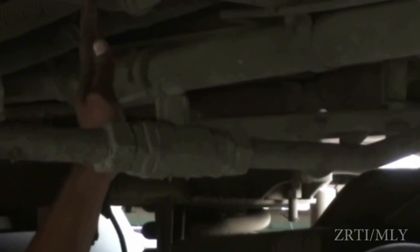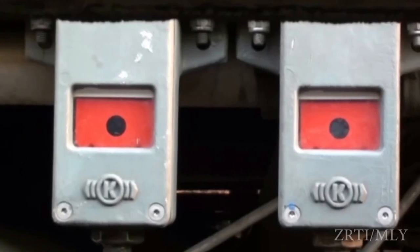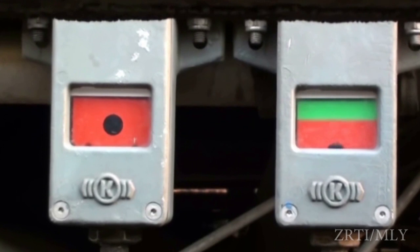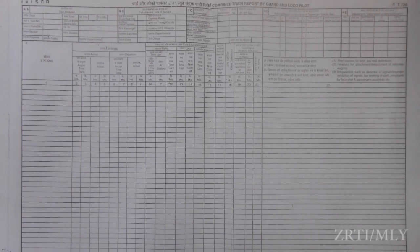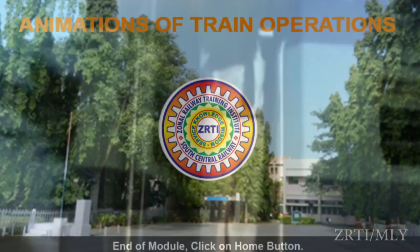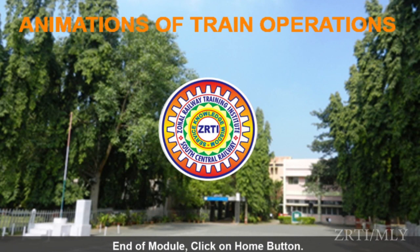Release the brakes on the coach by pulling QRV and ensure brake indicators are in green, then start the train. Report this incident at the next important station where the train is booked to stop. The guard shall record the fact on CTR and send a detailed report to the DRM.